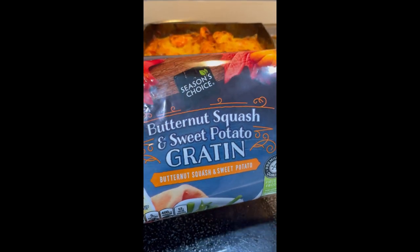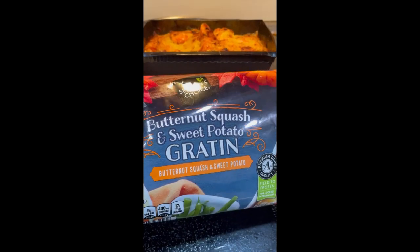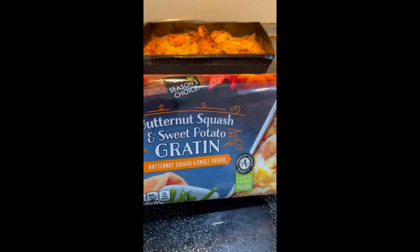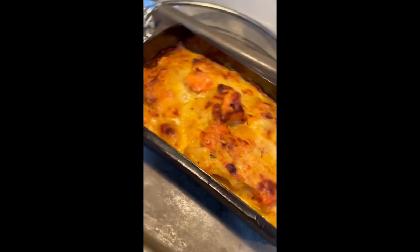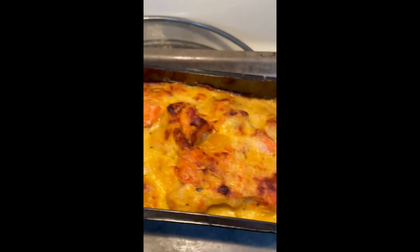I got this from Aldi's. It's butternut squash and sweet potato gratin. And this is what it looks like. Looks really good.